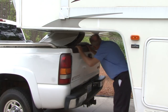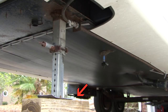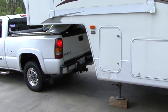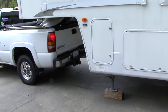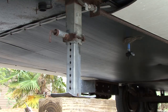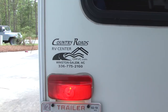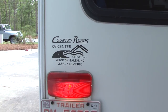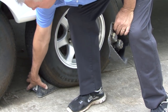Close the tailgate. Raise the landing gear slightly off the ground. Conduct a pull test by moving the truck forward slightly to ensure the trailer coupler is locked and secure. Raise the jacks until there is plenty of clearance from the road and stow the landing gear. Check all lights for proper operation. Remove the wheel chocks.